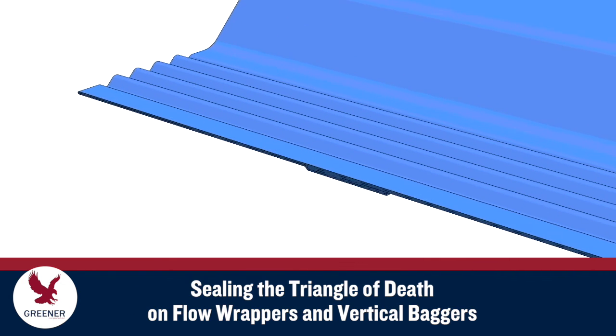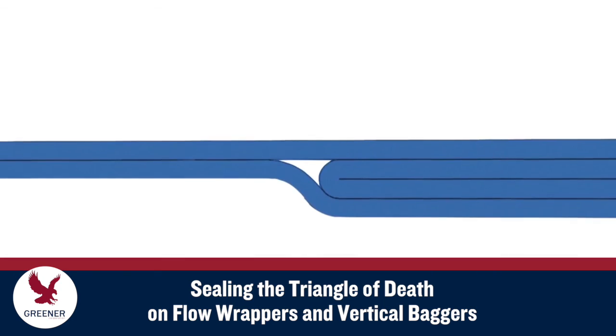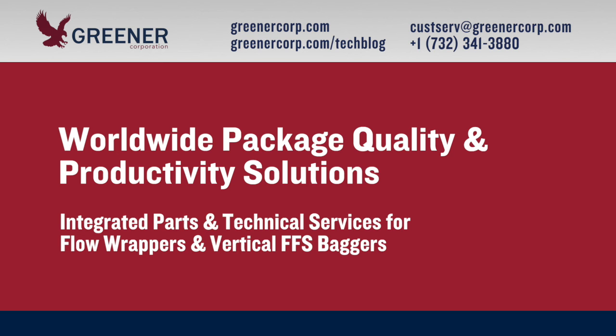If you experience leakers at the triangle of death, consult with our experts about packaging material specifications, sealing jaw designs, and setup procedures for your flow wrappers and vertical baggers. Greener Corporation provides integrated parts and technical service solutions worldwide.